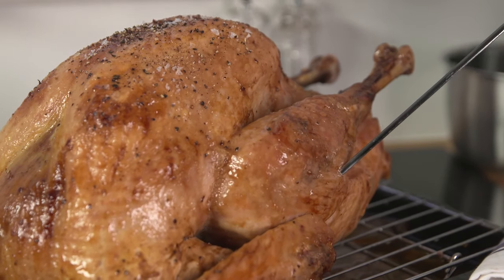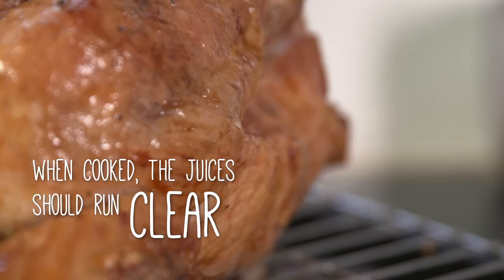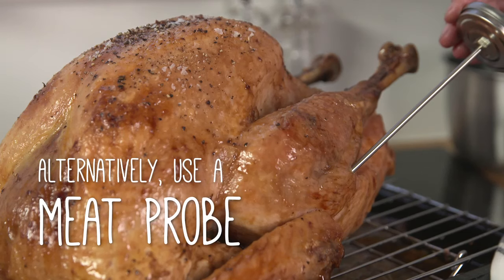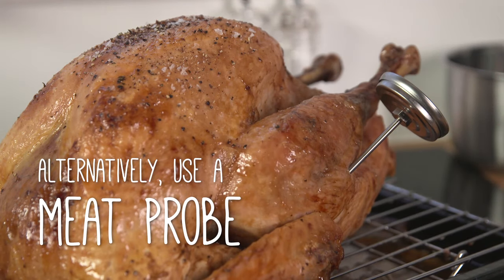Place the turkey in a preheated oven for the recommended cooking time, only removing periodically to baste. To allow the turkey skin to brown, we recommend removing the foil for the last 20 to 30 minutes of cooking time.